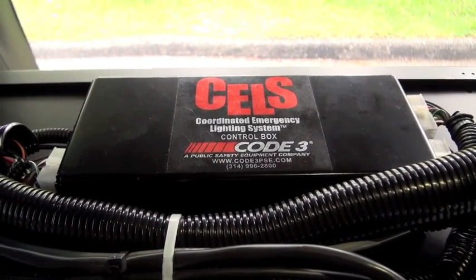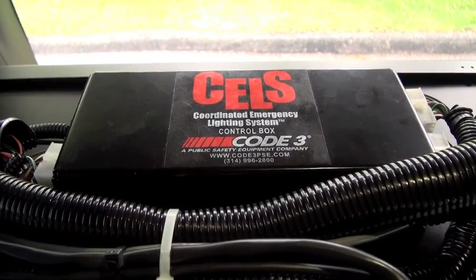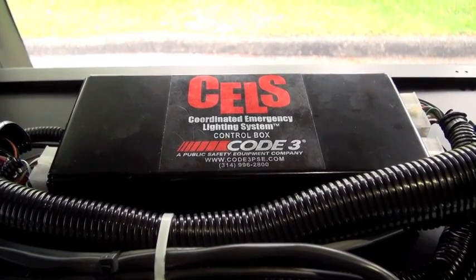Today I'm going to show you a new product by Code 3, the Coordinated Emergency Lighting System — CELLS. This is the control box and it can be wired to any switching system on the market today.